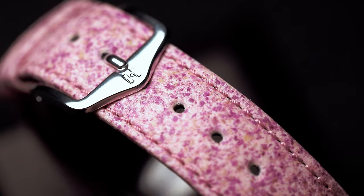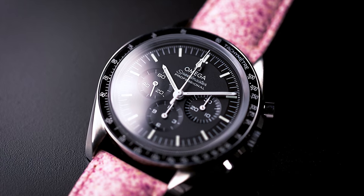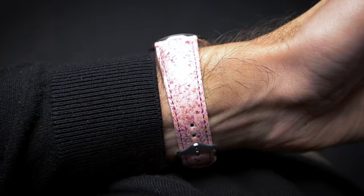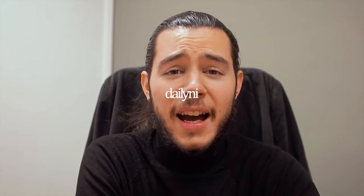It's here, finally, the new Hirsch Rose Watch Strap. Welcome back everyone to another episode. Today I'd like to take the time and introduce to you the new Hirsch Rose Watch Strap, made from genuine roses.